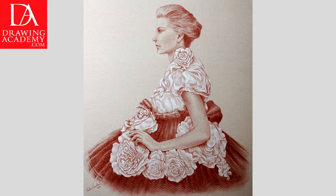La Bella Principessa. In this video lesson you will discover the creative process of making a portrait in red pencil and whitewash on toned paper.